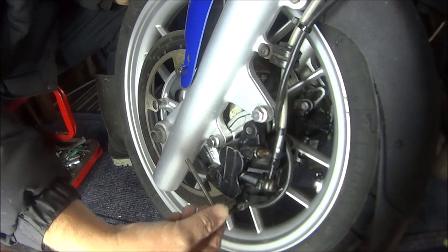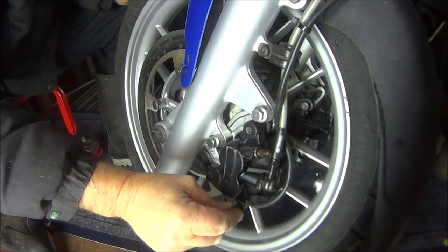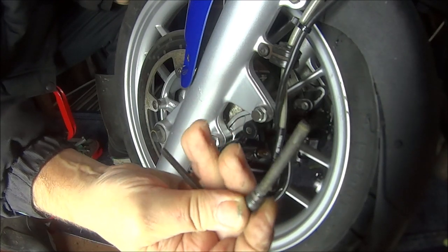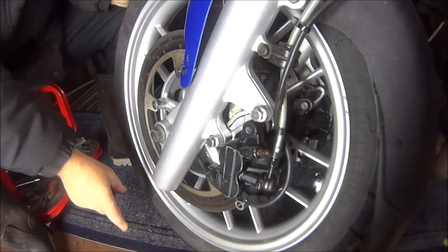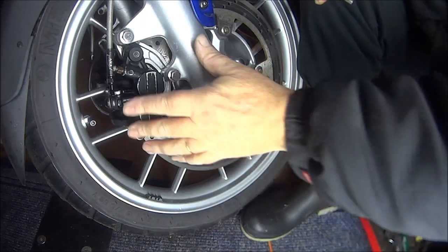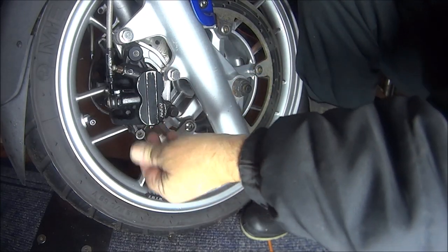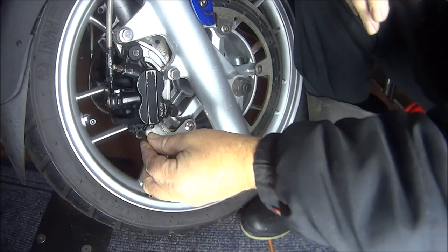I think that's it, should be able to pull it out now. First, it's got grease on the threads. Right, let's try the other side. This is the other side and this has got the dust cap missing as well. Let's see if this one's nice and loose.